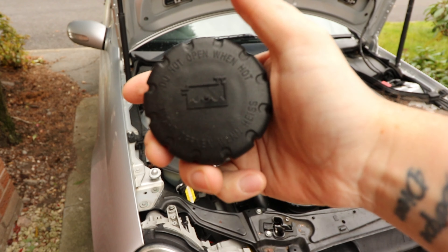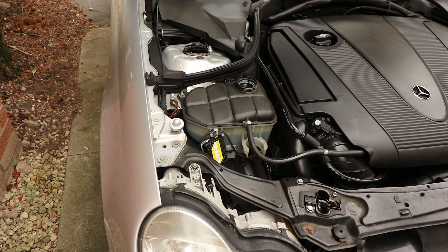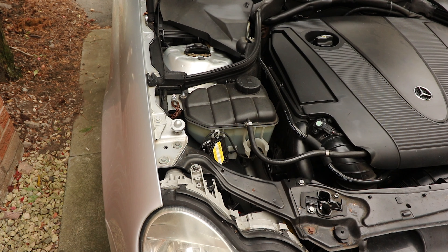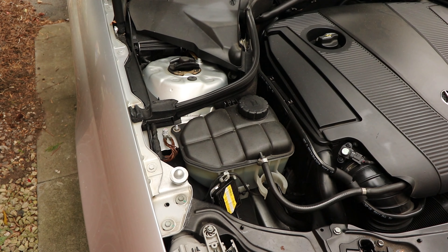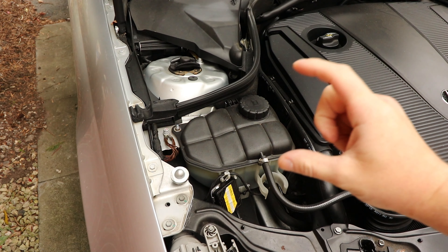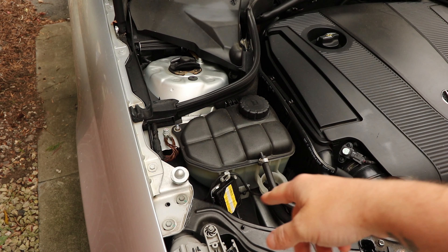Next, locate your coolant reservoir. On a lot of cars you have a big plastic engine cover, or on older or smaller cars it might just be the engine visible. You're looking for a tank with liquid in it — there's usually a symbol which looks like a radiator shape with fluid in it and a tank on top, like old-style radiators. That's what you're looking for: a marked tank with liquid in it.